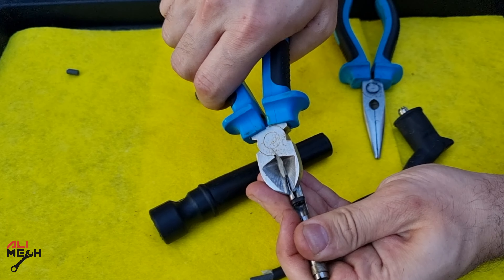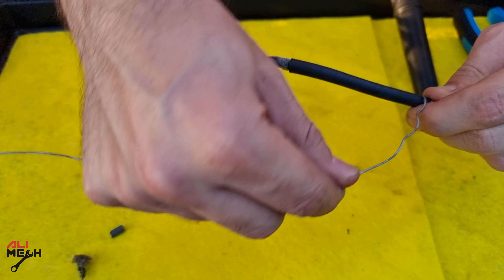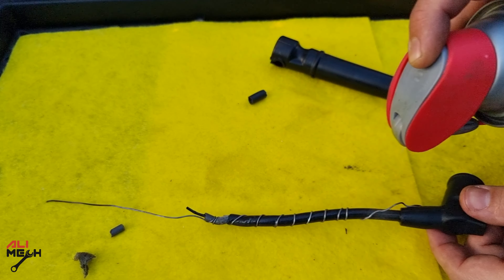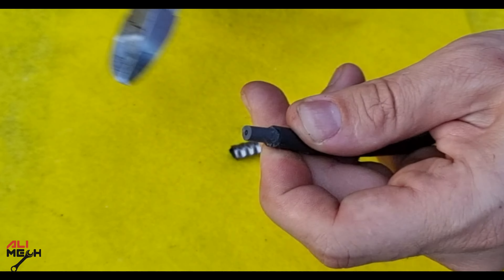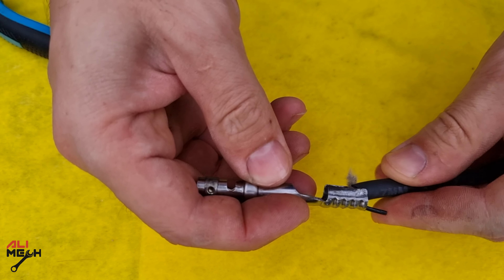For fixing, all we need to do is open this again and take the remaining piece out. I like to use this technique for putting the rubber boots on the wire without damaging it. Next, clean the wire to expose the core like that, and then put the metal end on the wire and clamp it with a pair of pliers.